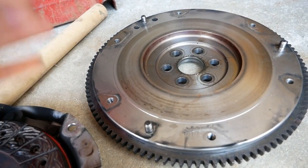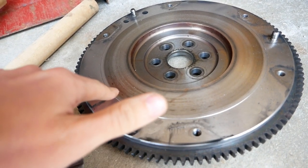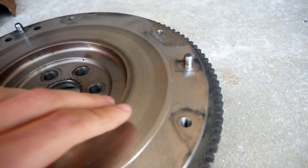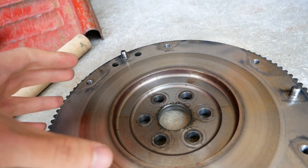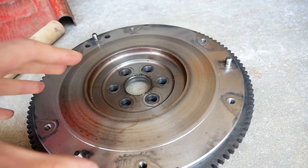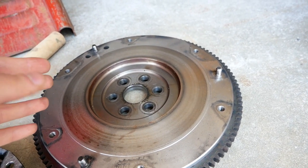Moving on to the flywheel here, we have a very similar situation. We have just a little bit of marks from heat on this side of the flywheel, but in general, this surface is still in really good shape and we still have a lot of the machining marks from when I got this thing from the factory. This had really light use and if your flywheel looks like this and has nice even wear, then it's good to reuse.